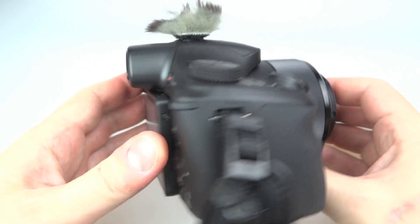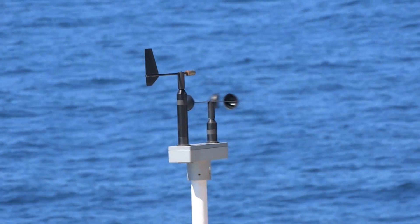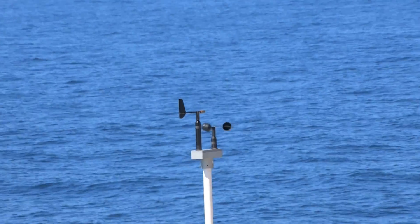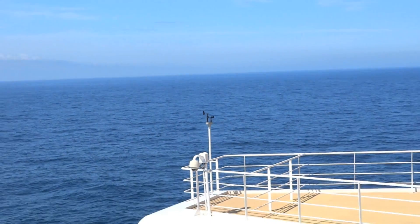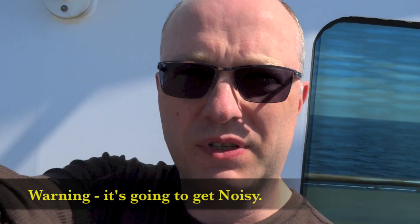Going somewhere holding a camera with a haircut shows that you mean business. Let's have a listen to how this affects the sound quality. I'm at the front of the boat here, pretty windy. I've got the Micro Muff on the camera already — hopefully you can still hear my voice. Now I'm going to remove it and we'll see what the difference is.